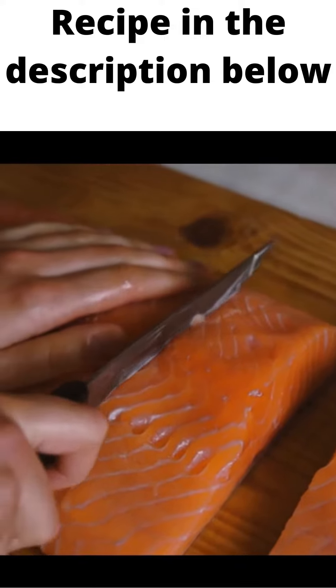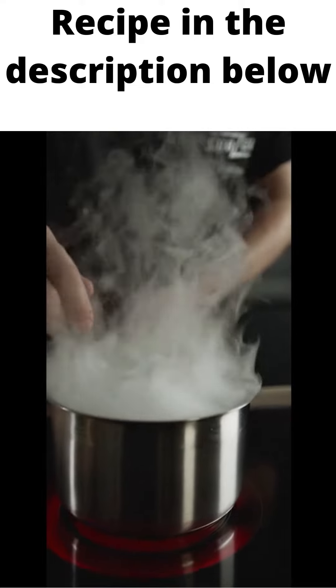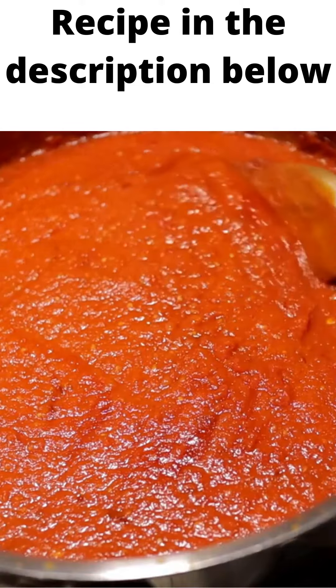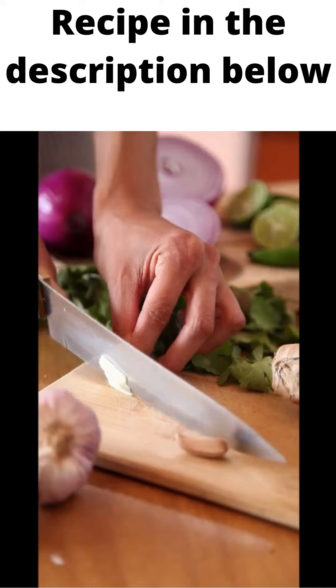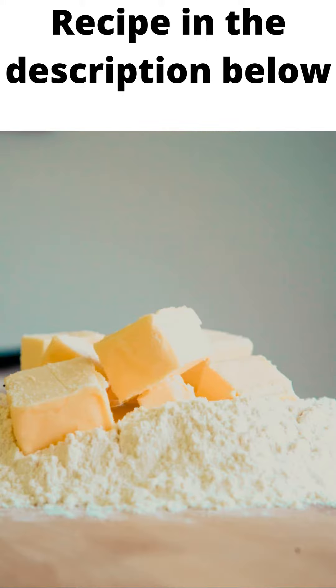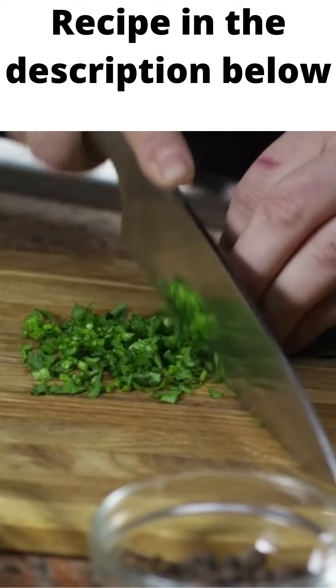Ingredients: 2 salmon fillets, 2 tablespoons vegetable broth or chicken broth, 1 and a half tablespoons fresh lemon juice to taste, 1 tablespoon of your favorite hot sauce, 4 teaspoons minced garlic, salt and fresh ground black pepper to taste, 3 to 4 tablespoons butter diced into small cubes, 2 tablespoons fresh chopped parsley or cilantro.